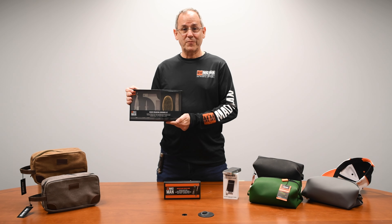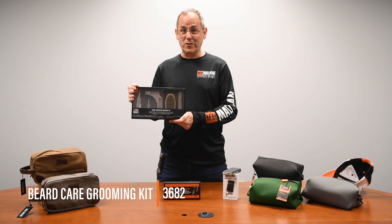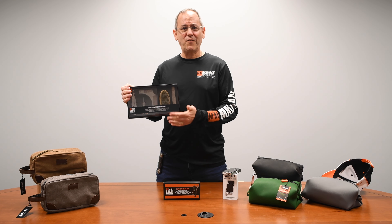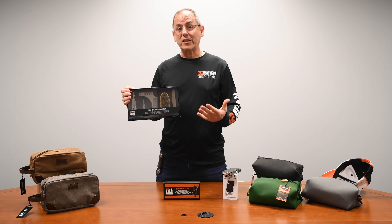This is the Madman Grooming Kit for you to tame that wild beard. Let's talk about what's inside, because this kind of feels to me like what you might get at the barber.